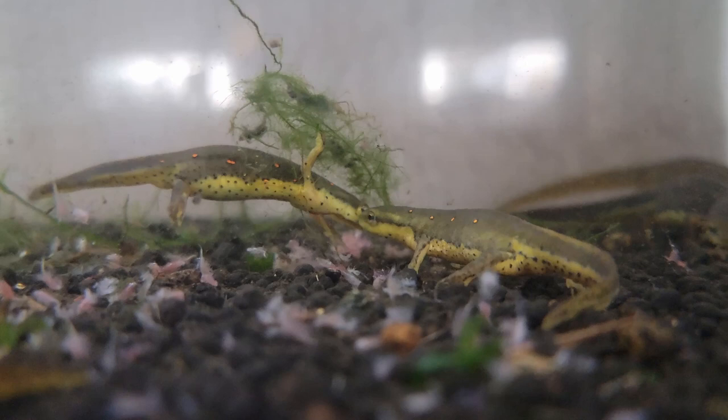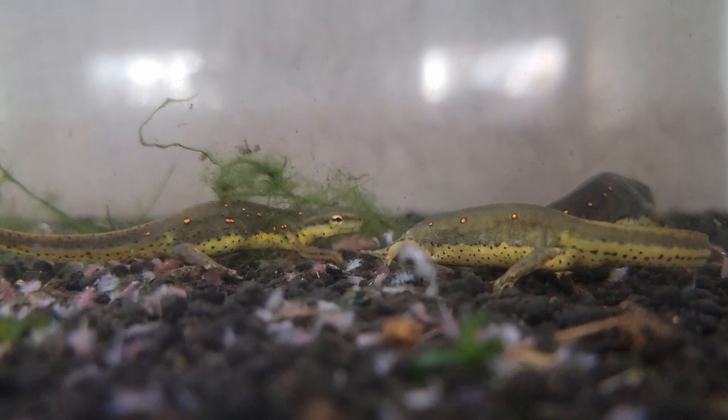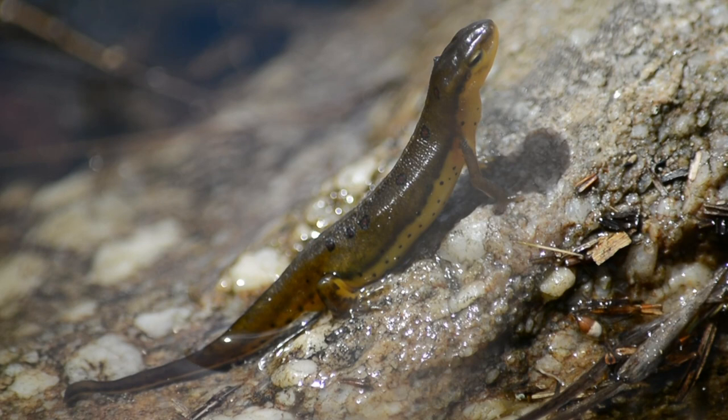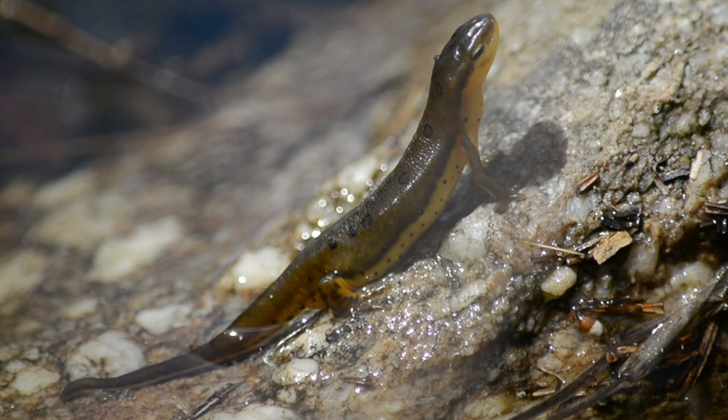The next thing worth mentioning only applies if your species isn't fully aquatic — unlike something like an axolotl. You'll need some object to use as a resting area so your animal can crawl up onto land if it chooses to. Even though some species such as the eastern newt spend the majority of their time in the water, they will still go on land occasionally. If an animal that leads a mostly aquatic lifestyle starts going on land more often, it could be an indicator of poor water quality or some other issue.